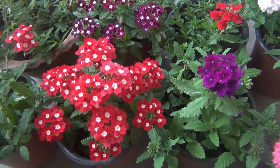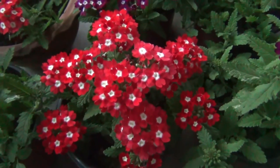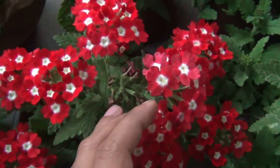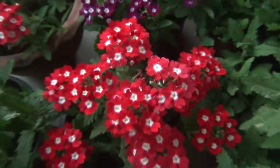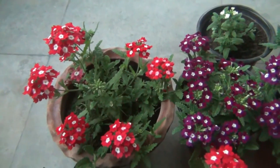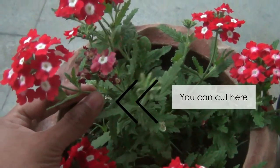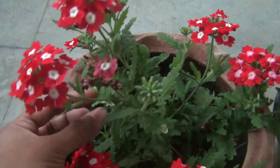The last important thing is deadheading — simply removing the already spent blooms. The good news is you don't need to deadhead verbena; they manage themselves. As you can see, these blooms are already spent — I did not remove them and two new shoots came up and it's blooming again. Still, if you want you can deadhead just to make it look more attractive. You may also want to prune your verbena plants — if your plants are growing in a leggy way, you can prune them and they will grow in a bushier way.